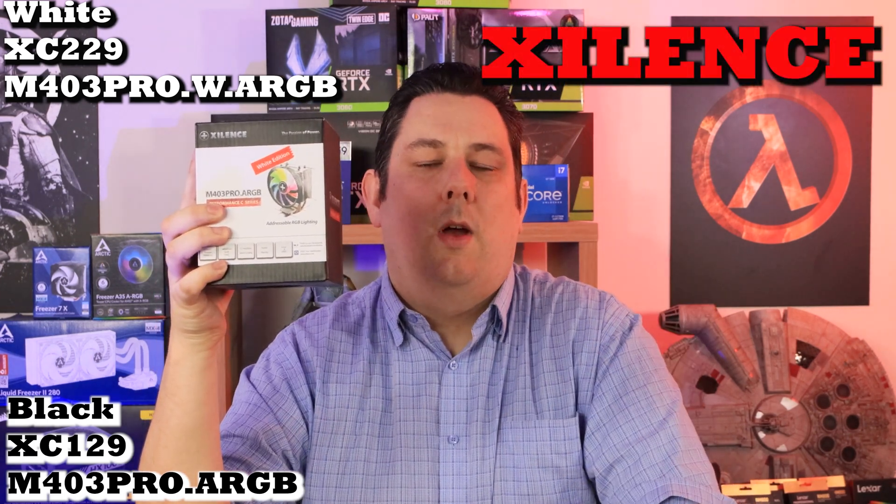Is your current CPU cooler just not cutting it? Want something a little bit new? Well, why not try this from Xylent — and it's even got RGB effects as well.